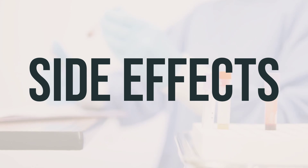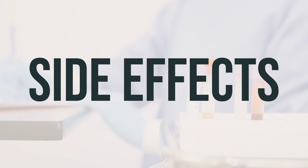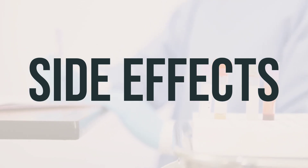Symptoms of high blood sugar include increased thirst and urination. If you experience these symptoms, contact your doctor immediately, as they may need to adjust your diabetes medication, exercise program, or diet.